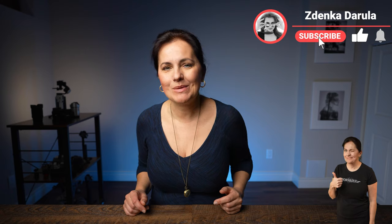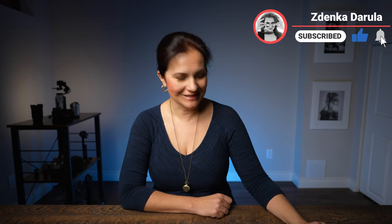Give it a thumbs up and subscribe for more. If you have any questions, comments, or simply want to say hi, leave it below and I'll see you in the next video.